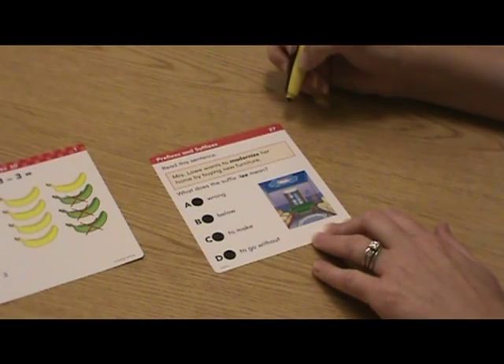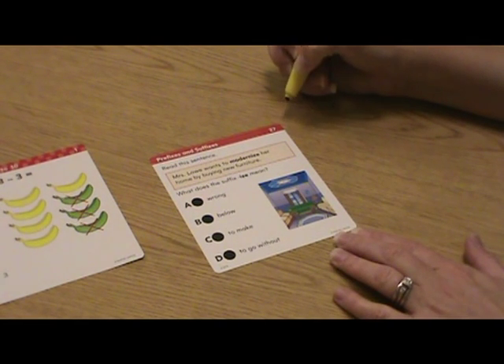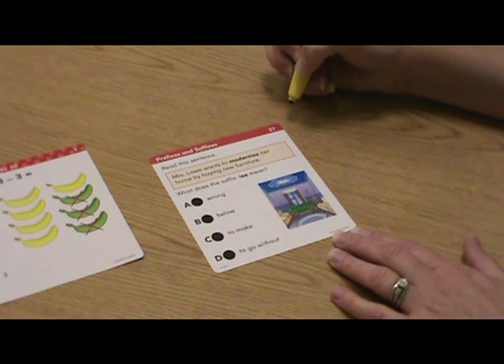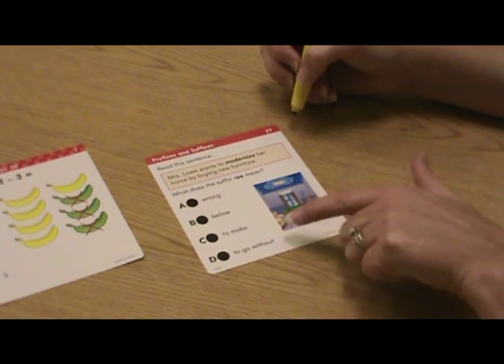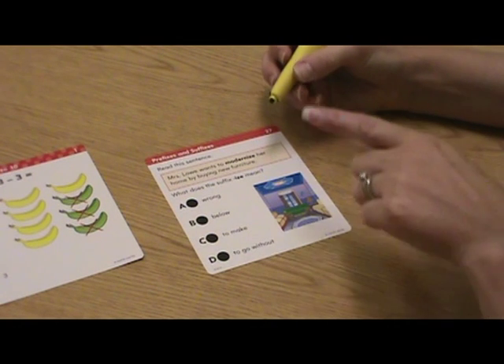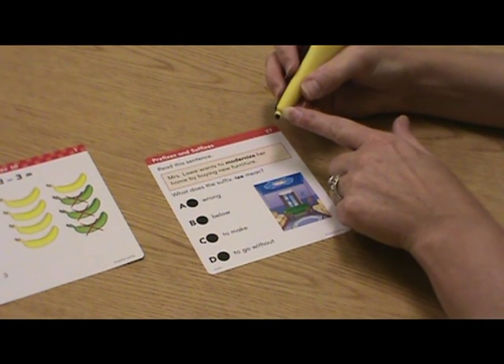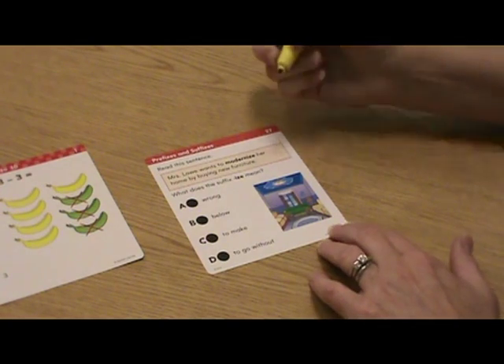This card comes from the fifth grade Language Arts section. We'll read the sentence: Mrs. Lowe wants to modernize her home by buying new furniture. What does the suffix I-Z-E mean? Our answer choices are wrong, below, to make, and to go without. Once again, to select our answer, we'll press the end of the Hot Dots talking pen to the center of the corresponding Hot Dot.